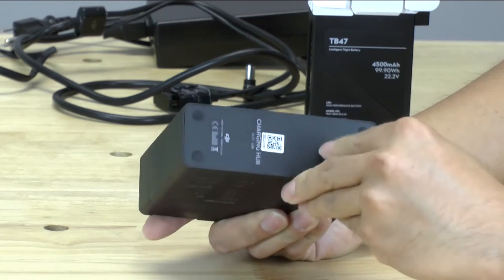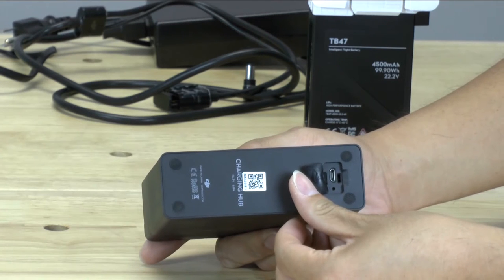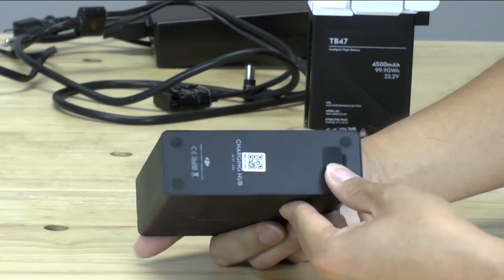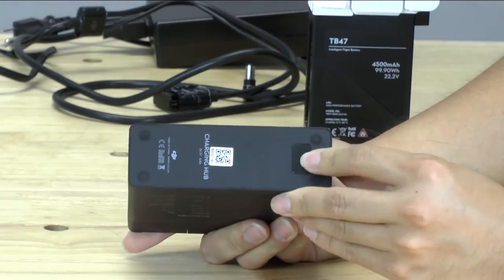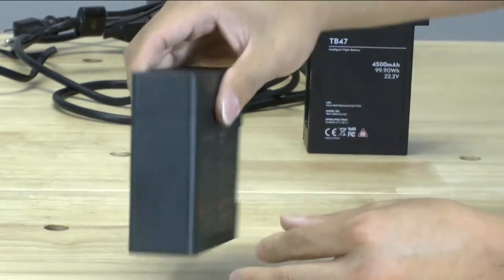It literally has rubbery legs on the bottom. There is also a USB port, and I'm assuming that USB port is to upgrade firmware on this charging station — so it's interesting that you can still get software bugs even in the charging station hub.